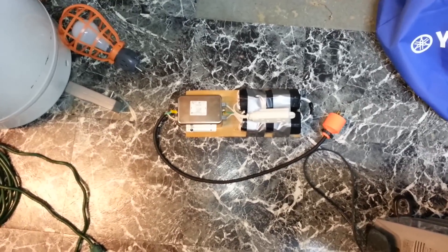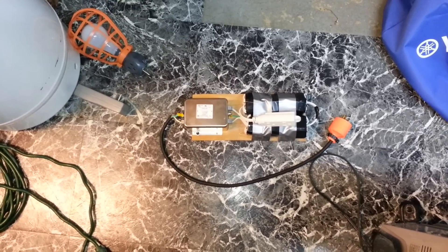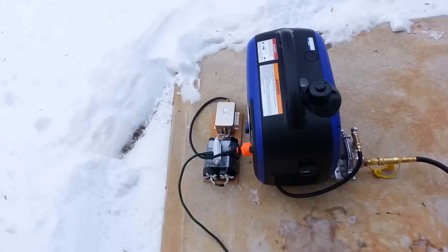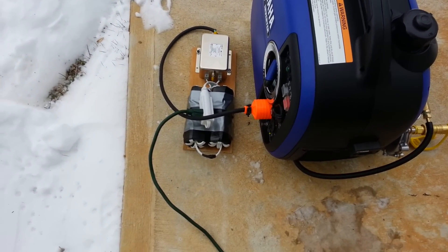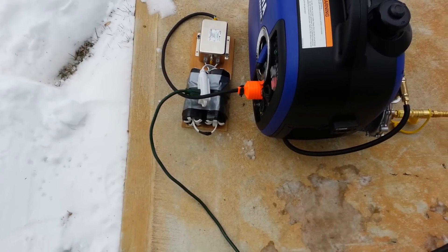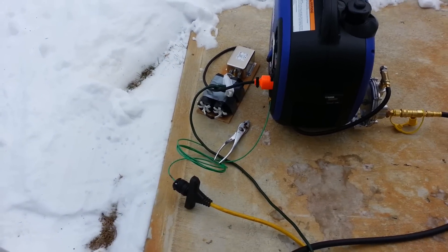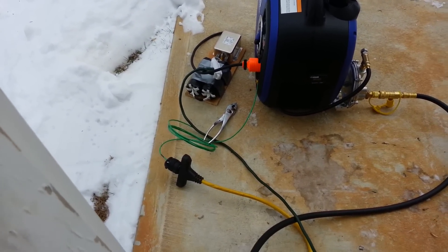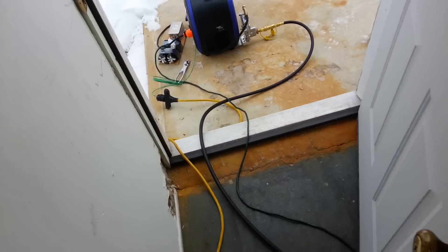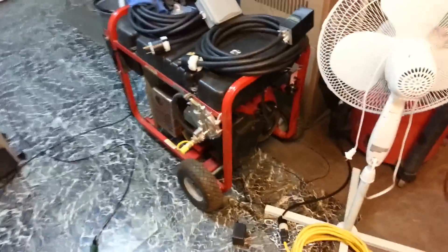I'm going to add my core-com filter and toroids to where the generator is plugged in and see if that solves any of the interference. Now there's the setup — it's going through the core-com filter first, then through the toroids and up to the extension cord. For demonstration purposes, I have grounded the inverter off its ground lug through a yellow cable — essentially just the ground wire — going through the core-com filter.